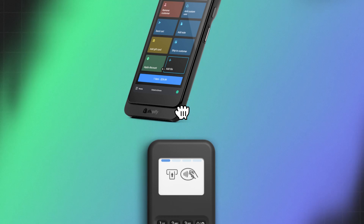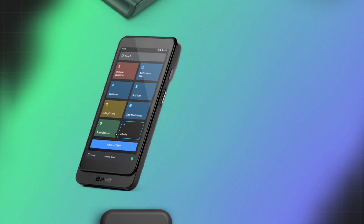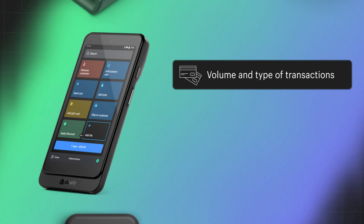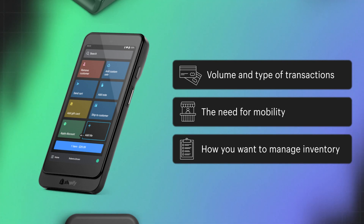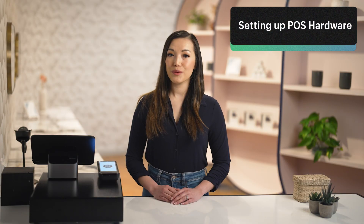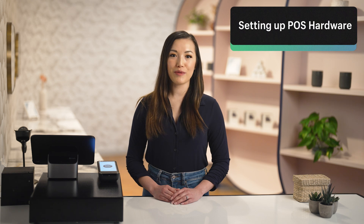When deciding on the right Shopify hardware for your business, consider your specific needs and the nature of your operations. Think about the volume and type of transactions you handle, whether you need mobility for events or pop-ups, and how you want to manage your inventory. Then, once you have all the hardware you need, setting it up is a breeze with the Shopify POS app.